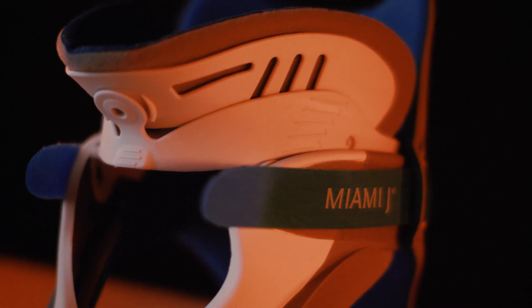This video is going to show you how to fit a collar. Osso have made a really fantastic collar that we use at Bart's Health NHS Trust and we're going to be showing you how an Osso Miami J collar is fitted. So let's go.